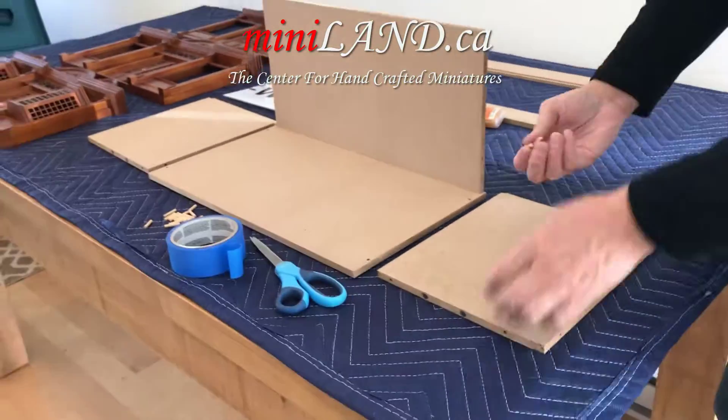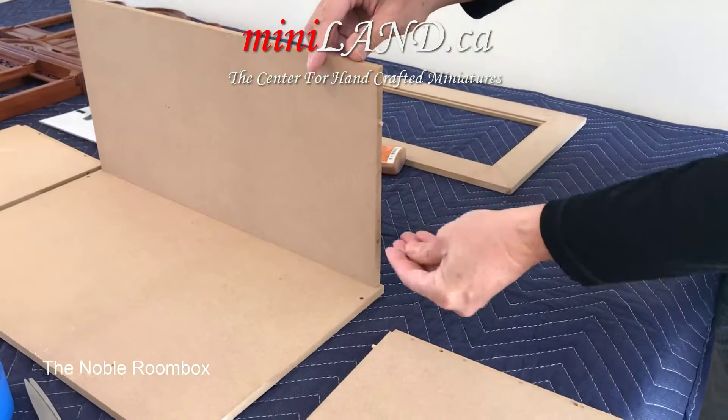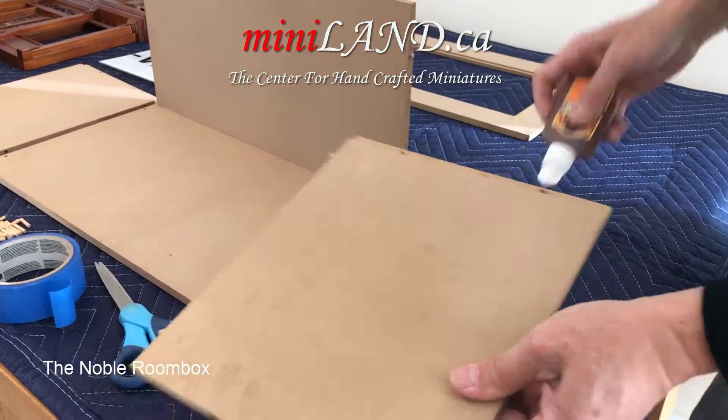To assemble the box, take the back wall and after placing two pegs in the holes and rubbing glue along the bottom, attach it to the base and add pegs on the right side. The side walls have holes that match these pegs.